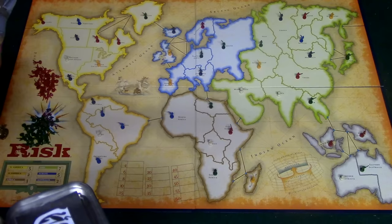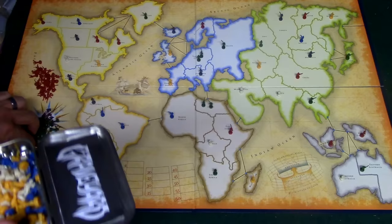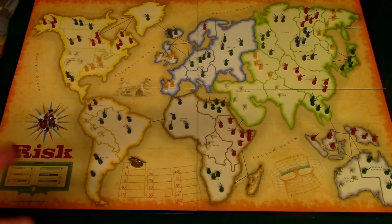Let's say green wins the roll — he places an army here, an army here, and another army here. For the neutrals, let's say he decides to pick yellow and places it right over here. The next player, red, is going to get to do the same thing. Now all the armies have been set up and I'll talk about a couple of things before showing you the gameplay.